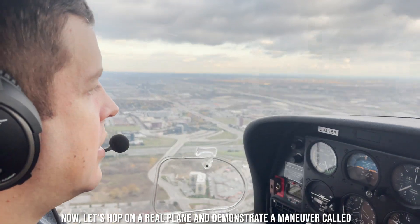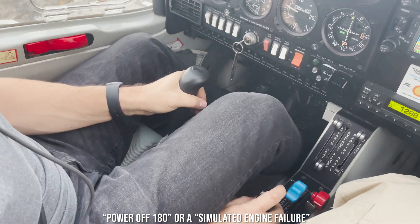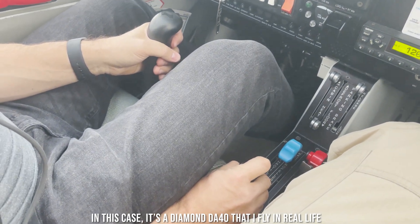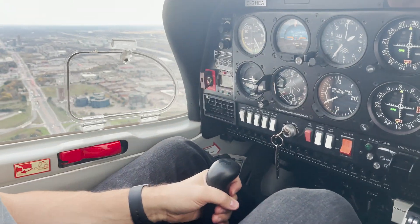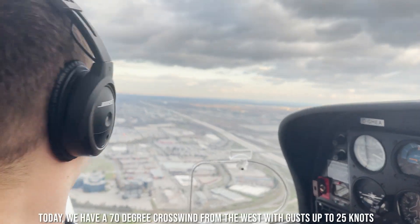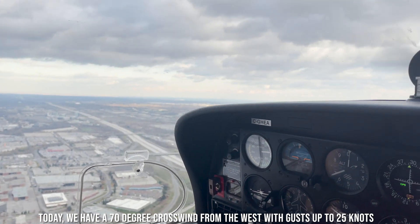Now let's hop on a real plane and demonstrate a maneuver called PowerOff 180, or a simulated engine failure. In this case, it's a Diamond DA40 that I fly in real life. To make things more interesting and challenging, I've picked a very windy day. Today we have a 70-degree crosswind from the west with gusts up to 25 knots.